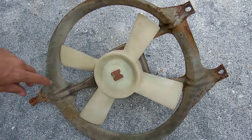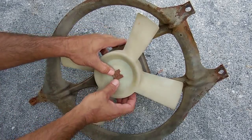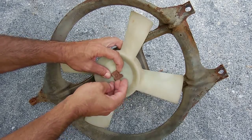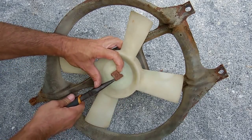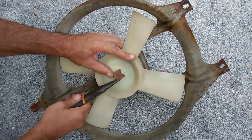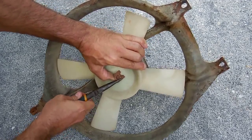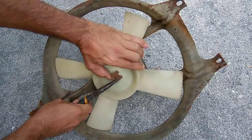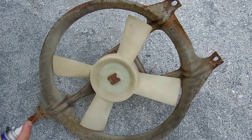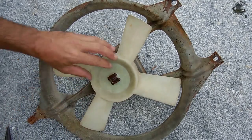In order to remove the motor, this clip has to be removed to pull the fan blade off. It slides off, so I have to lift this up - hopefully it doesn't break - and as I'm lifting up, slide it that way. It's starting to go. It's kind of rusted out. A little bit of WD, let me try wedging this open.